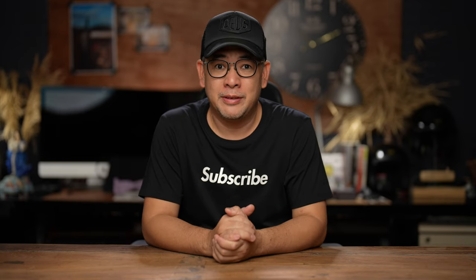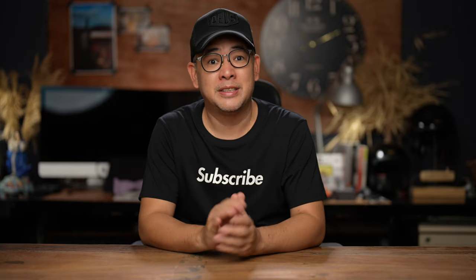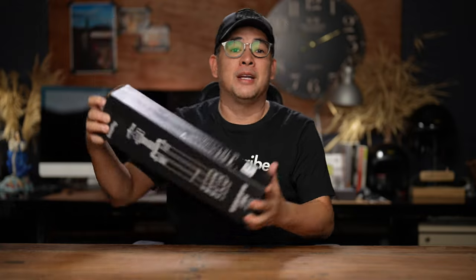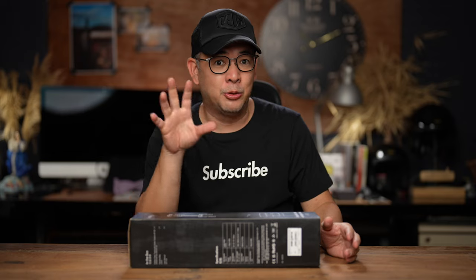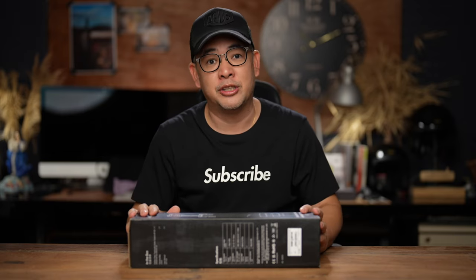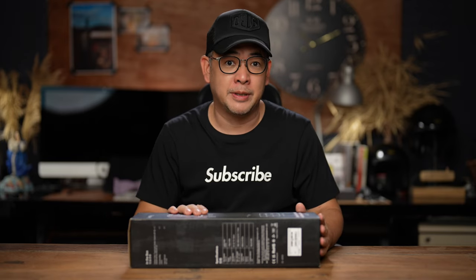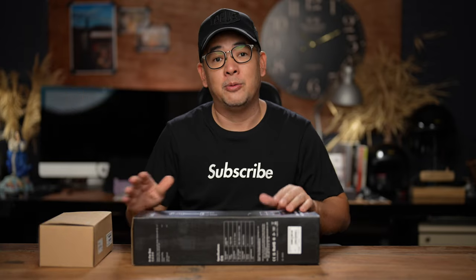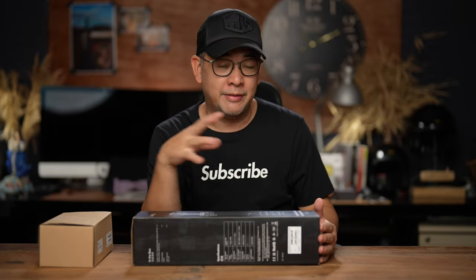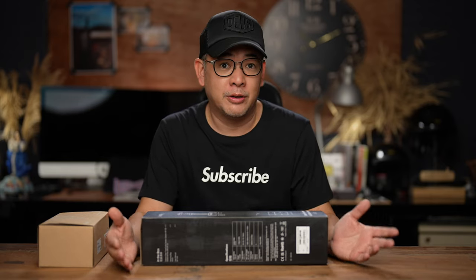Hi everyone, this is Jiggy, a portrait and wedding photographer from the Philippines, and welcome to the channel. Today's video is a very simple, straightforward review of a tripod that was sent to me by a company that doesn't really make tripods, but they do make fantastic cages and have been venturing into different aspects of photography. They asked if I wanted to review this particular tripod — it is from SmallRig — and I said yes because they also sent over a video head, which I am using now and will need in the future especially as I continue in hybrid photography or content creation.